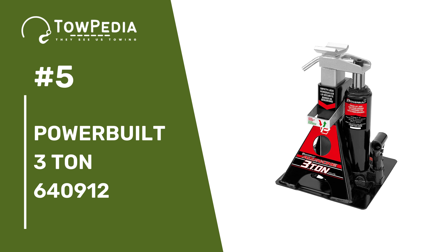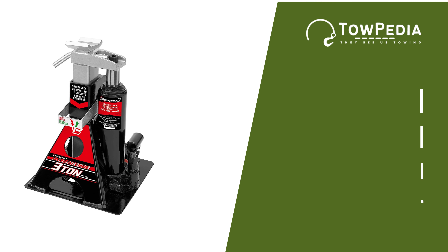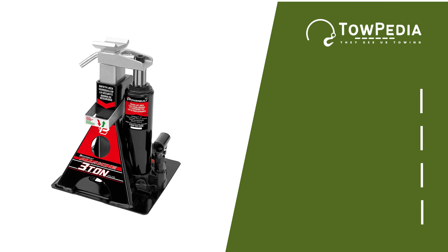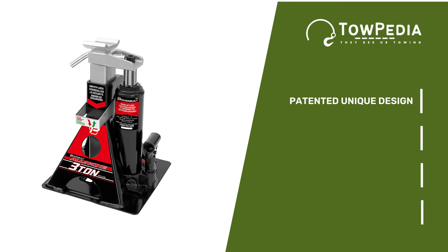Number 5 is the Powerbuilt 3-Ton 640912. It's a powerful and patented all-in-one unit designed to deliver users a more relaxed and efficient lifting operation. It works great with both regular and unibody vehicles. The Powerbuilt 3-Ton 640912 is a fascinating invention that makes lifting equipment easy. It has three different height adjustments for high-lift trucks, a decently wide base to make the jack more stable, and a useful safety lock that helps hold the positions.